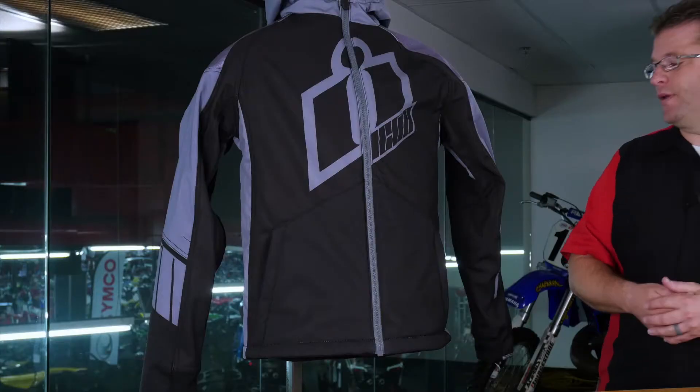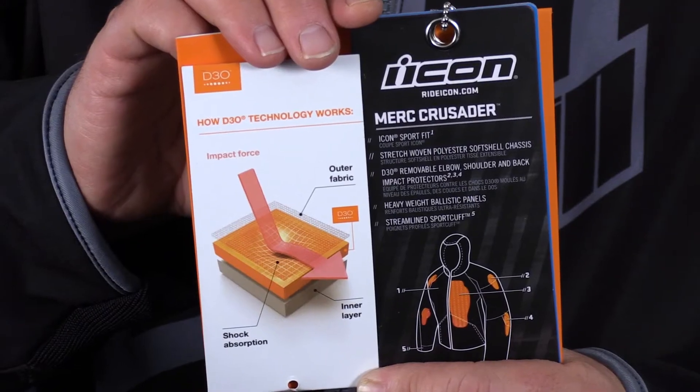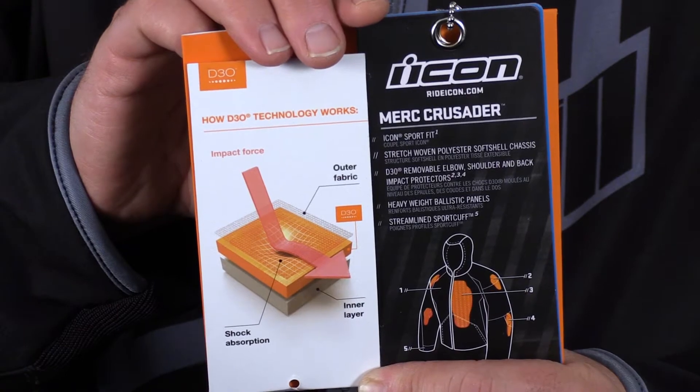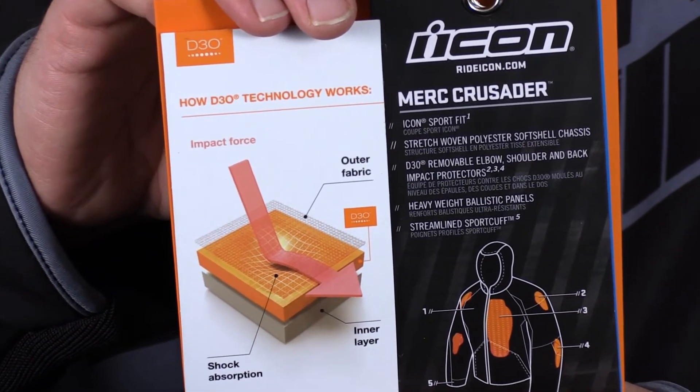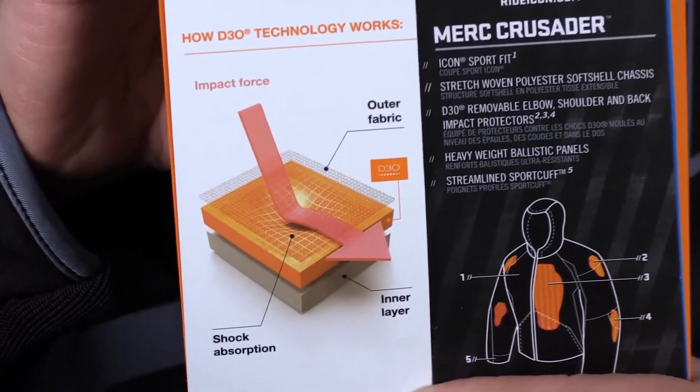Speaking of protection elements, we do have D3O armor in the elbows, the shoulders, and the back. I really like D3O — I've been wearing it in my garments for a long time. If I buy a jacket that doesn't come with D3O, I immediately take the hard CE armor out and replace it with D3O.